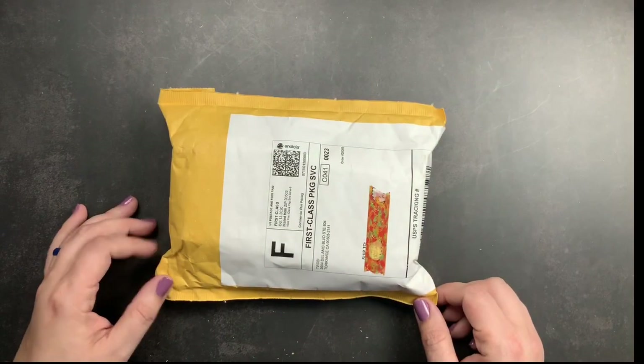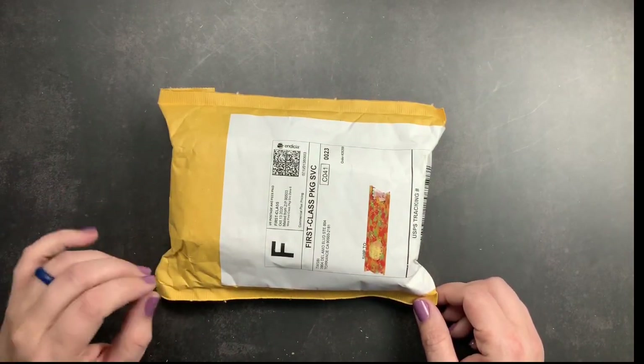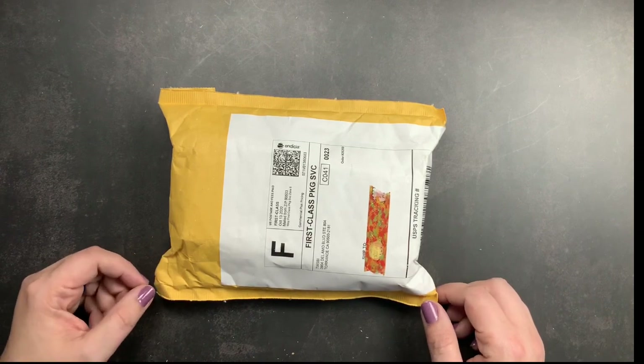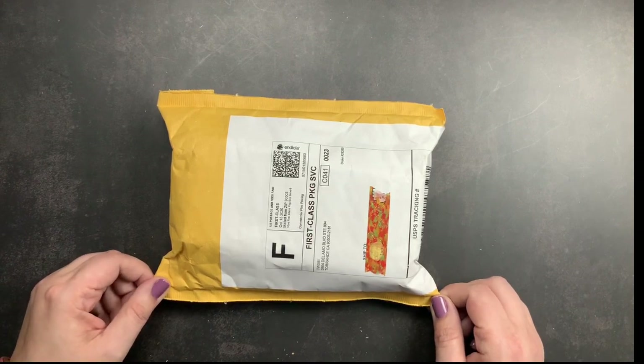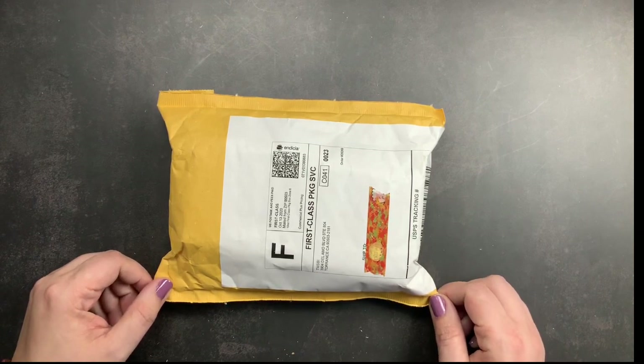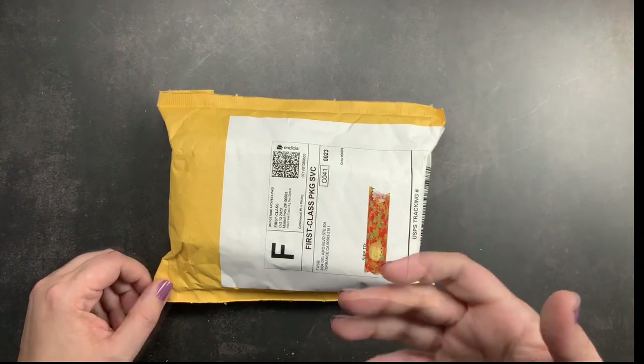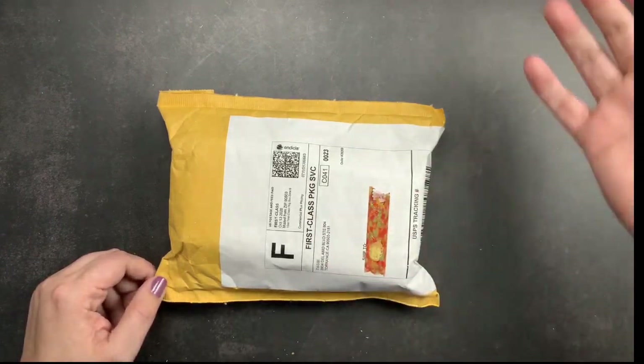Welcome back to Just Scribble for a super quick unboxing from Twisbee. You guys know that I am a huge fan of Twisbee fountain pens, and particularly I love collecting Twisbee Eco fountain pens because they are relatively inexpensive and they come in a variety of different colors, and you can fill your ink to match your caps.